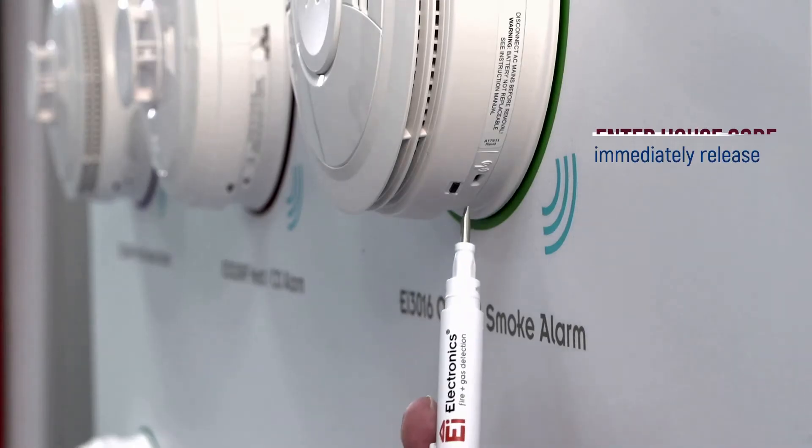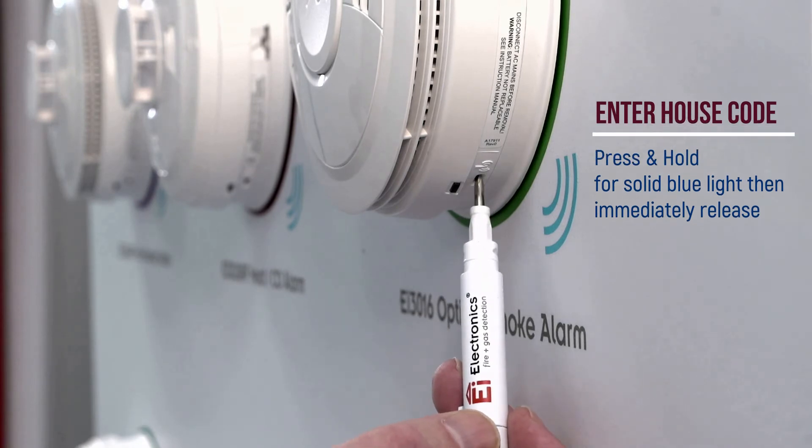Setup is quick and easy. Enter house code mode on the alarms in your system. Insert a small, flat-headed screwdriver into the house code button. Press and hold until you see a solid blue light, then immediately release.